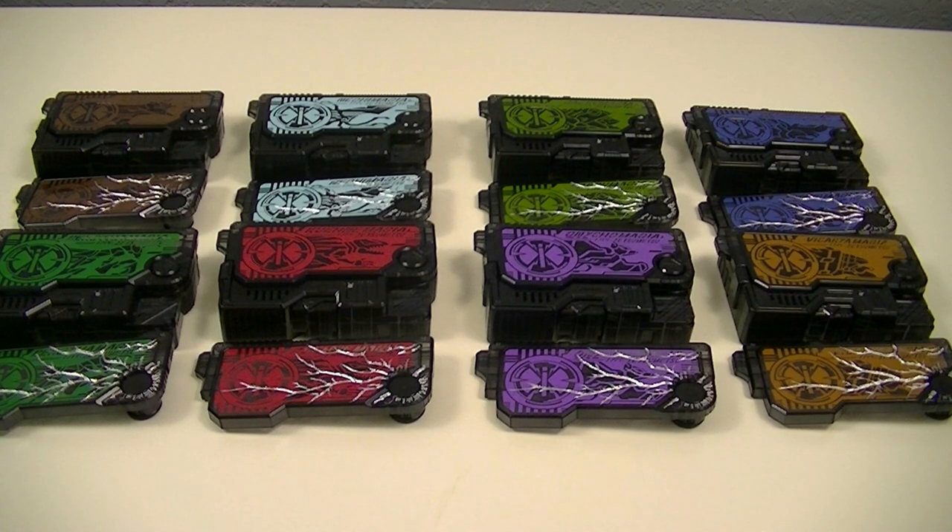These are a pair of Premium Bandai exclusive sets, which feature Deluxe versions of the Z-Smile Rise Keys that were not featured with the Z-Smile Riser, which covers all of the remaining basic types of Magia. Each set includes 4 Z-Smile Rise Keys and 4 cracked key parts. So, let's get started!